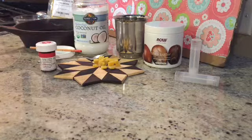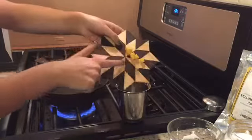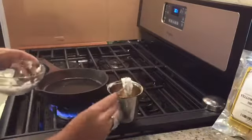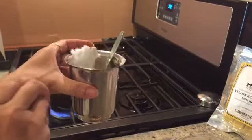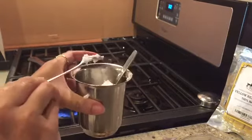So let's get right into it. Fill up the pan halfway with water and turn on the heat. Then put the beeswax, shea butter, and coconut oil into the cup. We cut the beeswax into small bits to speed up the melting process.